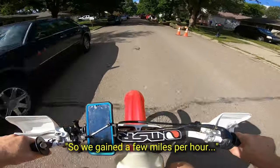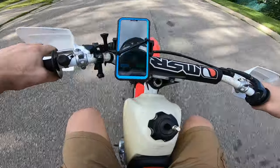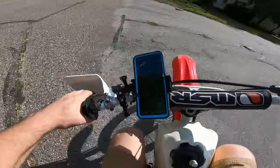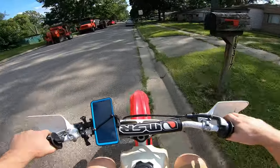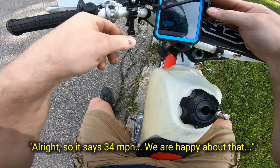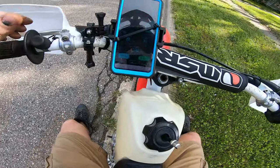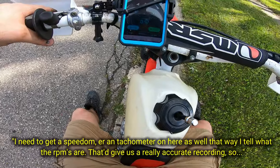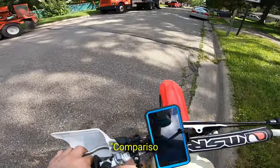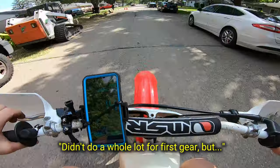So we've gained a few miles per hour — it says 34 miles an hour. We are happy about that. I need to get a tachometer on here as well so I can tell what the RPMs are; that would give us a really accurate comparison. Didn't do a whole lot for first gear, but the top speed improved.